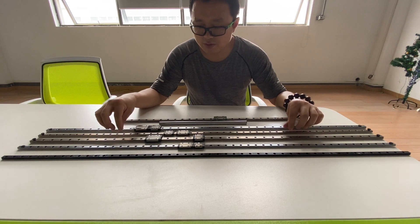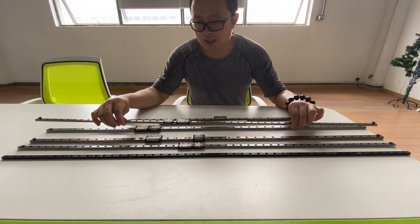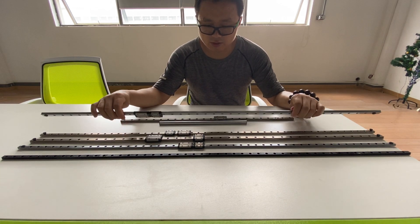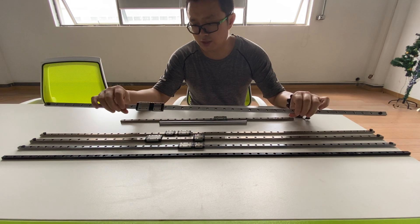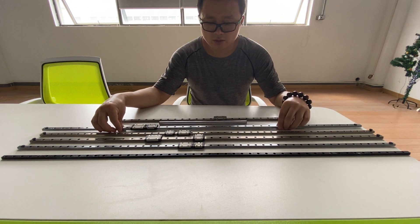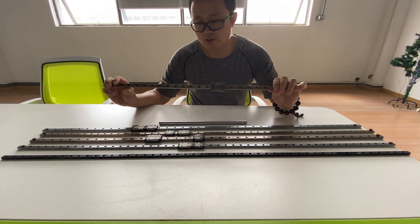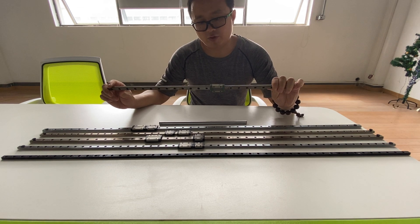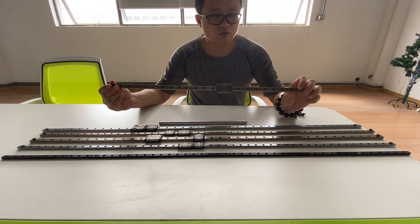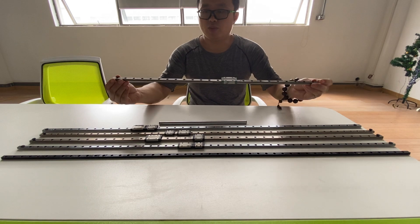I want to introduce you two other kinds of surface treatment. You can find that this one is a little yellow — this is nickel plated. This shiny one is the chrome plated linear rail. And this one is a linear rail which is GCR15 without any treatment on the surface.